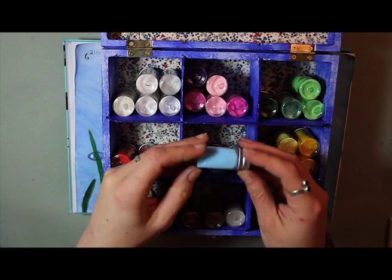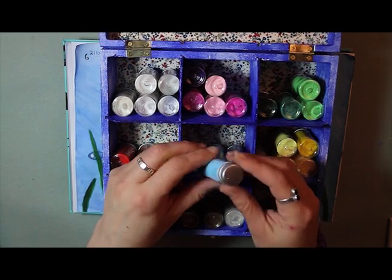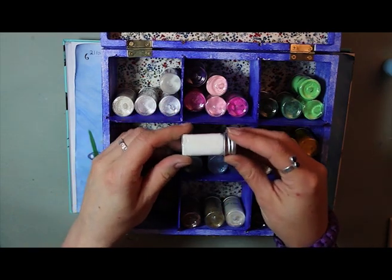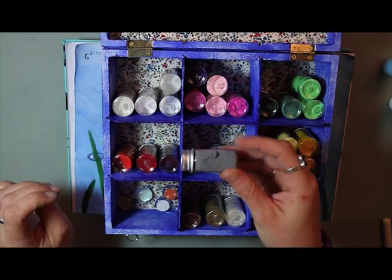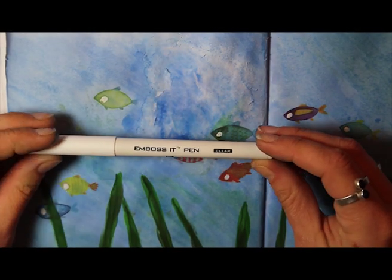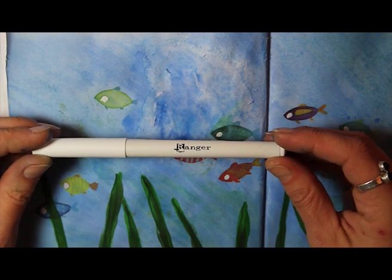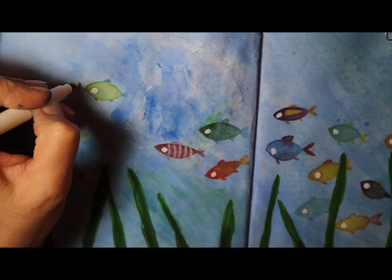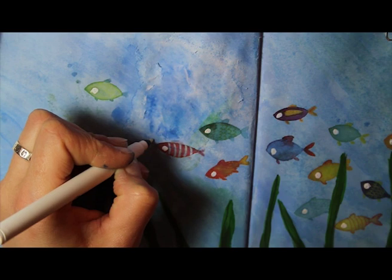I decided I wanted to put some air bubbles coming from the fish's mouths and add a little bit of texture, so I'm going to be using some embossing powders. If you haven't used them before, they're a sort of granulated plastic that you use a medium for them to stick to. I'm using a pen called an Emboss-it pen by Ranger — I believe it's the Tim Holtz one — which is a clear pen with embossing ink, the same as in a stamp pad.